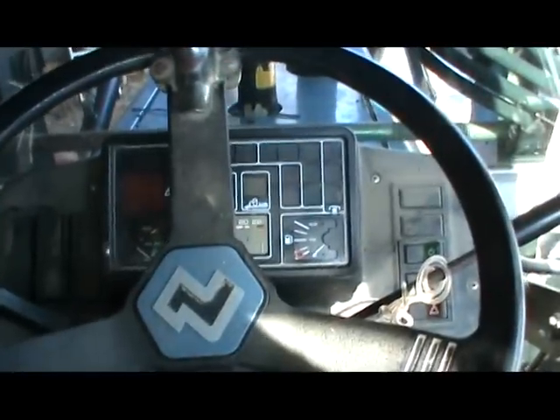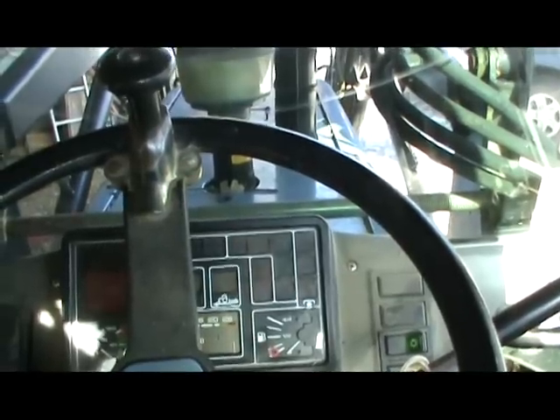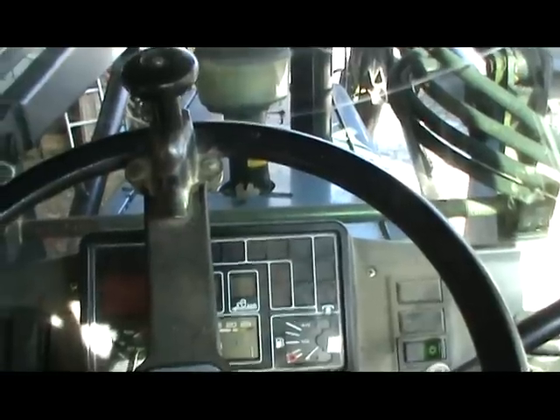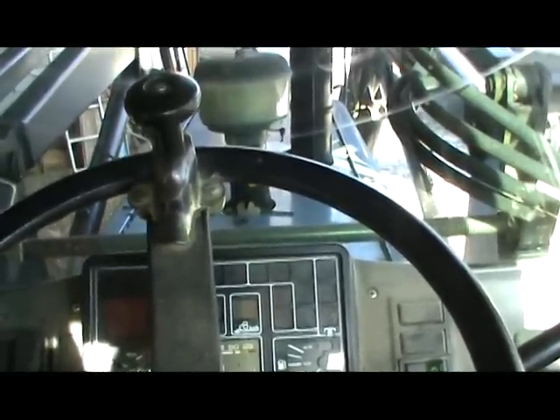Hello everyone, this is a cold start of the Landini tractor, 4-cylinder, 80 HP.